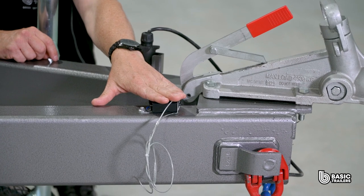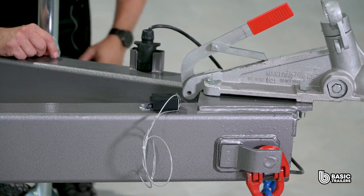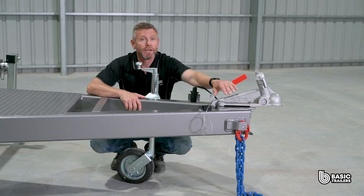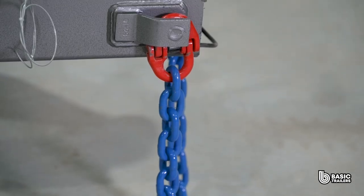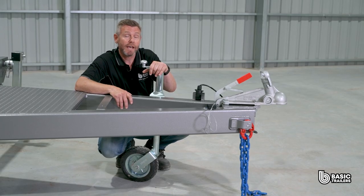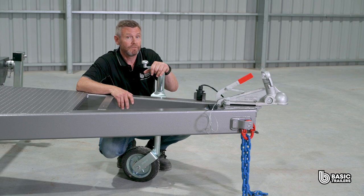Over here is the breakaway switch that activates the all-wheel electric brakes if the trailer becomes detached from your car. Attached to the side is a pair of 26 tonne safety chains connected to the drawbar with rated chain connectors, not welded. The last feature on the drawbar is the standard 10 inch jockey wheel, which comes with a convenient swivel bracket.